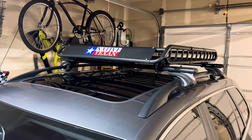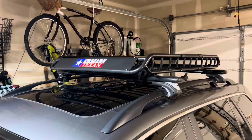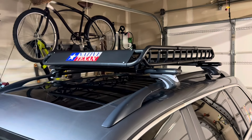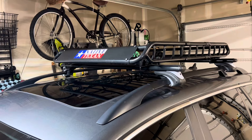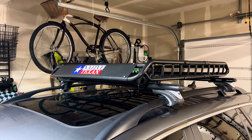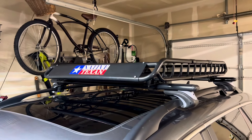Hey YouTube, I'm doing an eight-month update on my Harbor Freight Haul-Master cargo basket and universal crossbar set. It's been since August 13th of last year, 2023, when I posted the first initial video.